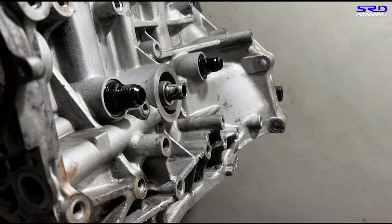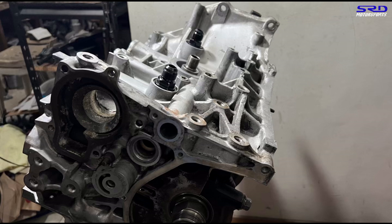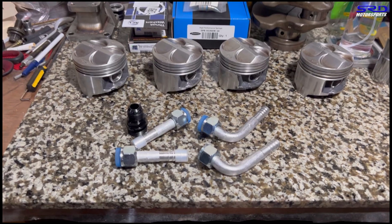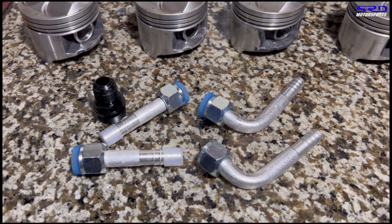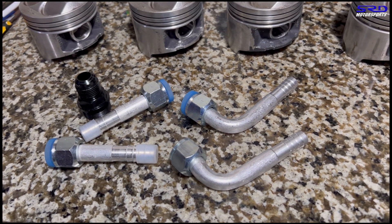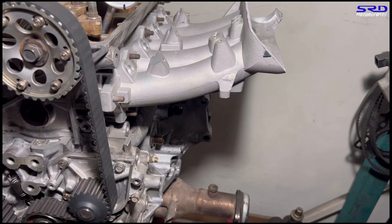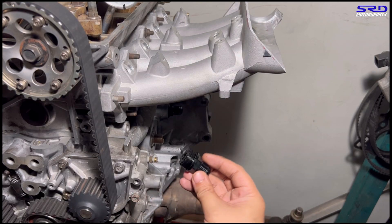Another very important thing is crankcase breathers, because they lessen the windage loss of the engine — turning easier with less crankcase pressure, making it run more efficiently. Me and Benjico have been talking about breather systems on the SRD Motorsports page. I got an extra fitting for him because he also runs a B20 VTEC on a CTR cam, so that probably runs really, really good.